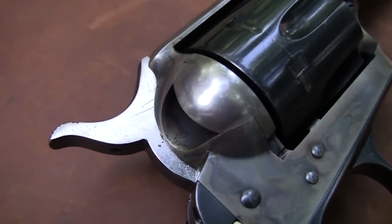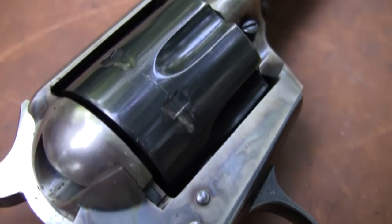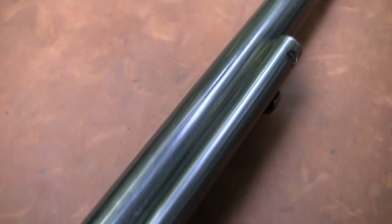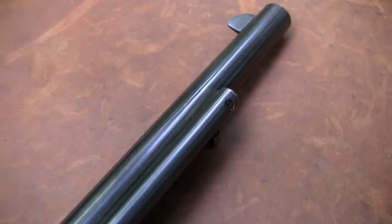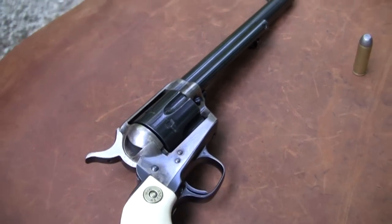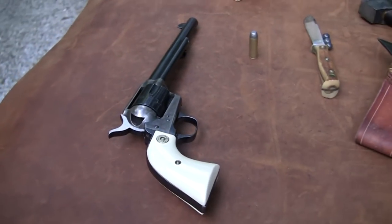We're going to take a look at the original configuration of this gun. When it came out in 1873, it was in this barrel length. This is not a really old gun — this one was made in 1957, a second generation gun, but it is very much like the originals.